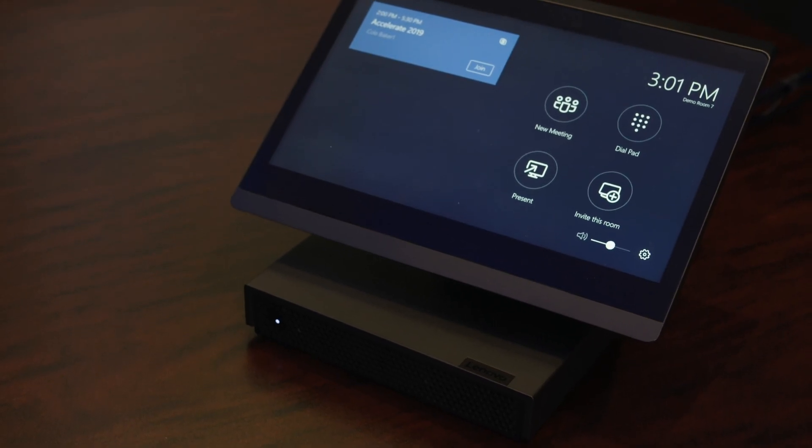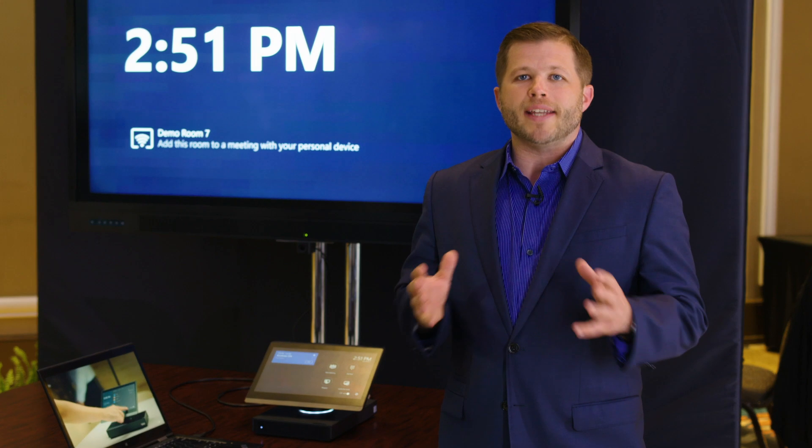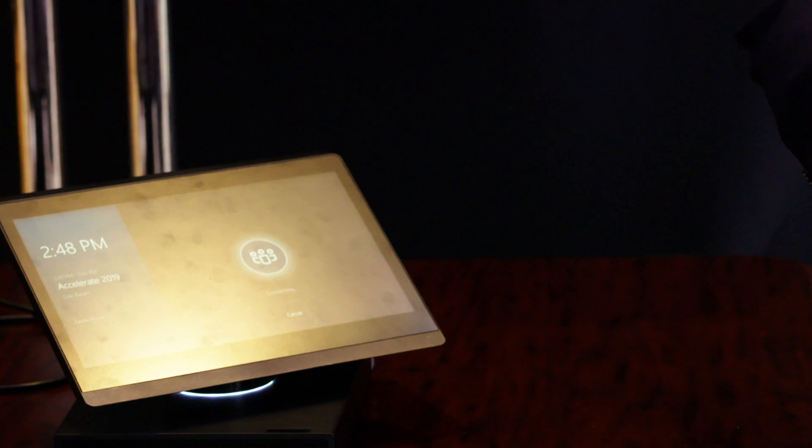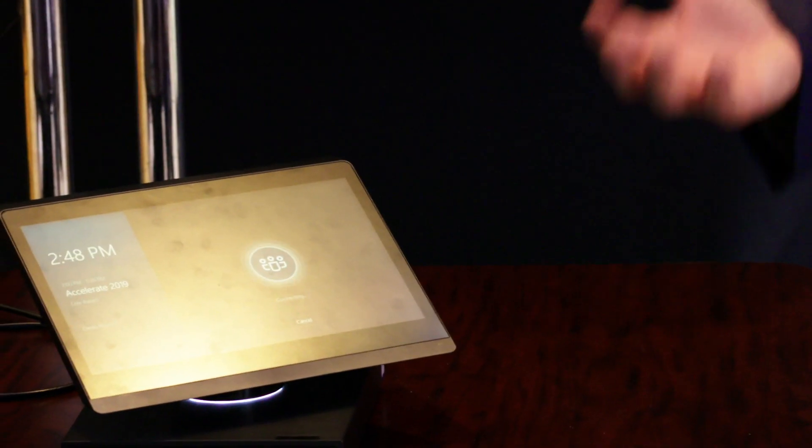This device is all about making collaboration more seamless and easy. We've partnered with Microsoft to deliver a best-in-class all-in-one solution for collaboration, with core features like one-touch join, where you can simply come in and start your meeting with the touch of a button.